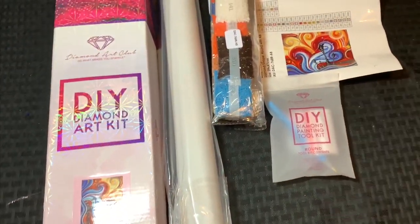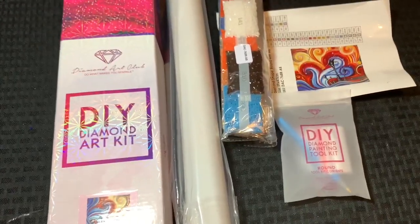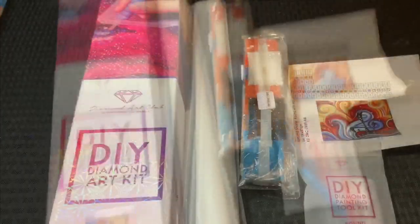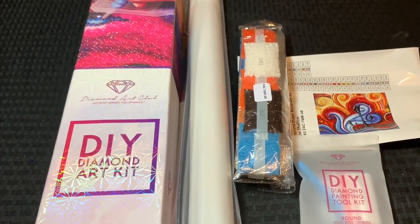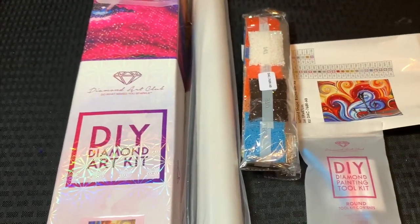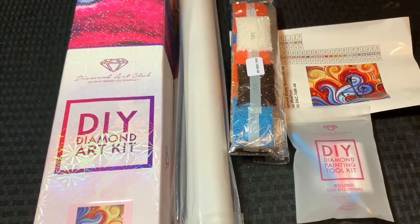Hello Diamond Divas, this is Melanie from Melanie B's Creative Studio and I have yet another Diamond Art Club diamond painting for you. This one is gonna be so flipping cute. I need to quit buying these things because all I'm doing is putting pressure on myself to actually work on all of them.